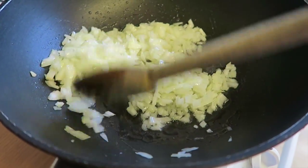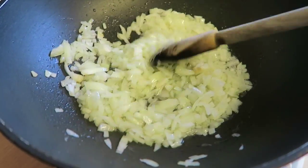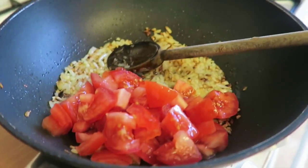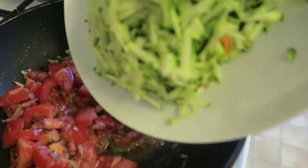Then you just sauté the onions until golden brown and soft. Now when it is like this, you can add the chopped tomatoes and stir it.